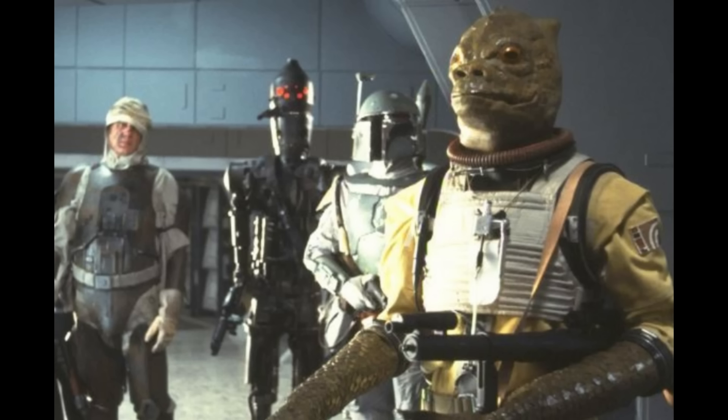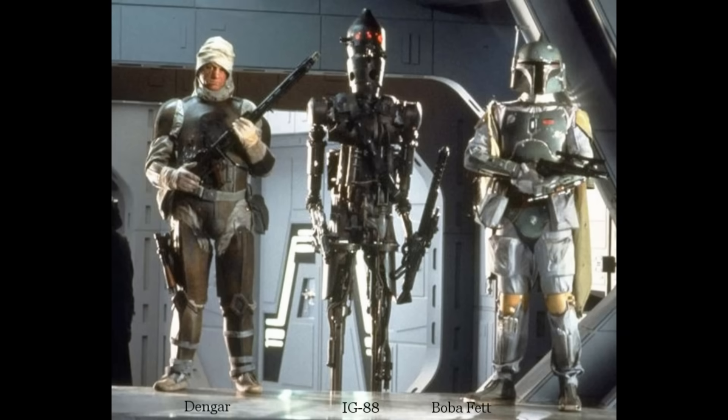And of course in the case of Boba Fett, he needs to get reminded about the no disintegrations rule. Now in the original trilogy, the character only appears in that one scene and doesn't have any lines.